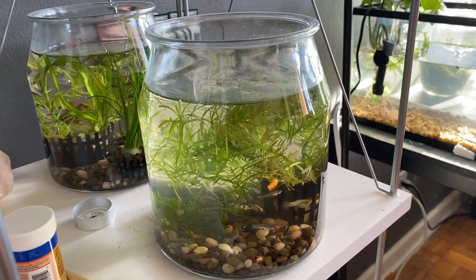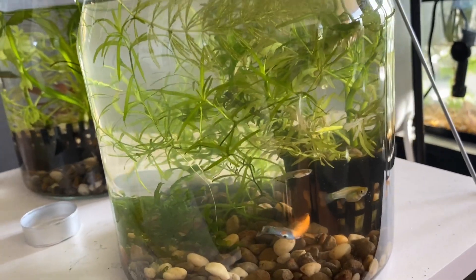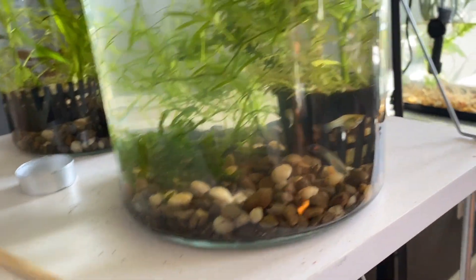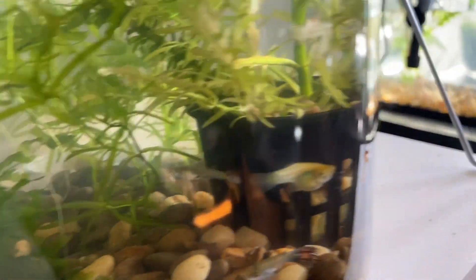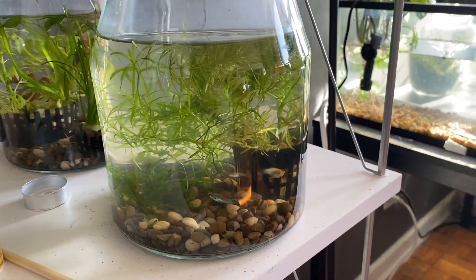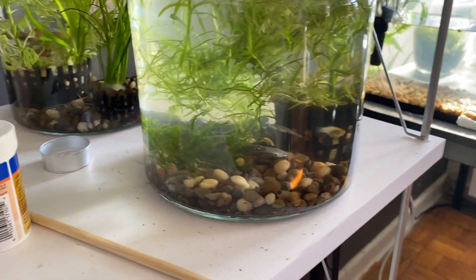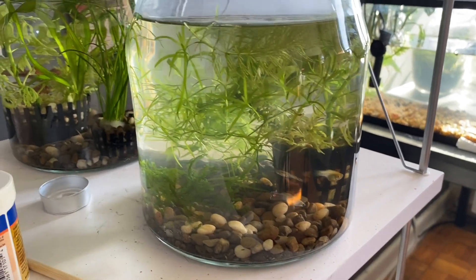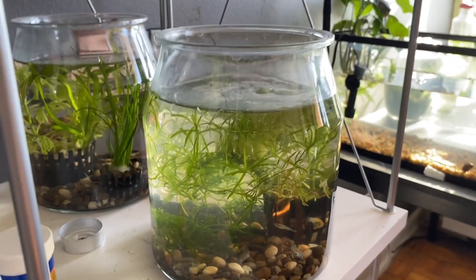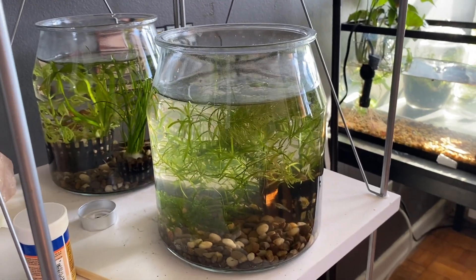I'm going to renovate my guppy jar. There's a couple of issues here. One, plants have gotten way out of hand and there's not much room for them to swim around. The planter is just taking way too much space relative to the jar. The water's a little cloudy too, which is not a bad sign necessarily. But I do want to add some land plants, so gonna do that now.